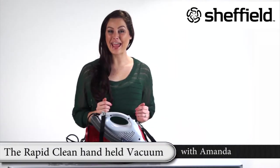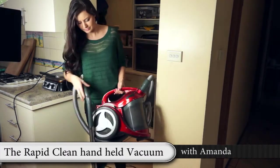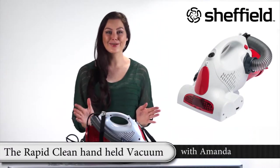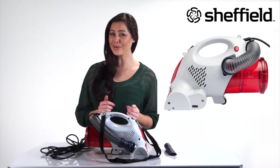Do you wish there was a handy alternative to dragging out the whole vacuum cleaner with all its cords and pipes and accessories? Well, look at this. The RapidClean handheld vacuum makes vacuuming so much simpler.